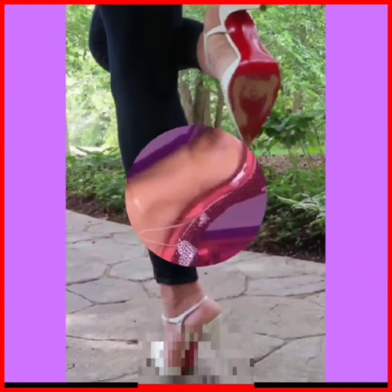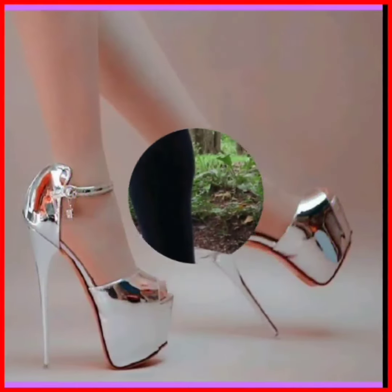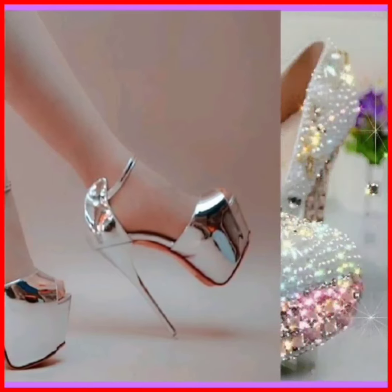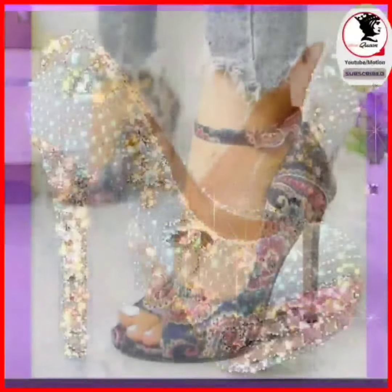This pink one is very cute — it looks cute! This is a white pencil heel, and this one is in silver color, a high pencil heel — too much shiny and fancy.